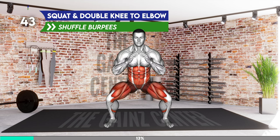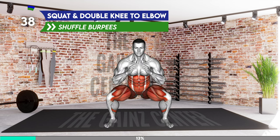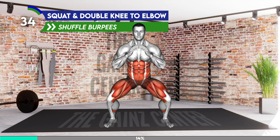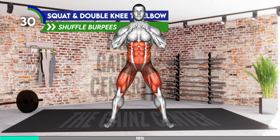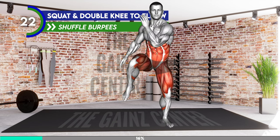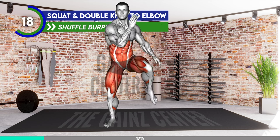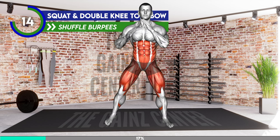Stand shoulder width apart with your arms at your sides. Now lower to a squat until your thighs are parallel to the floor. Bring your arms in front of you. Come from a squat and bring your right arm behind your head with elbows bent. Place your left arm on your hip. Lift your left knee and rotate your upper body so that your left knee and right elbow touch. Step down and perform a squat. As you come from a squat, lift your right knee and rotate your body and tap the knee with your left elbow. Step down and perform a squat. Repeat.